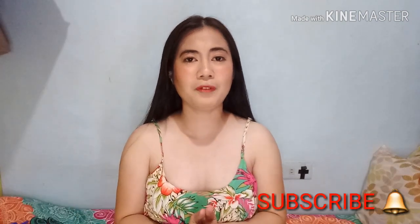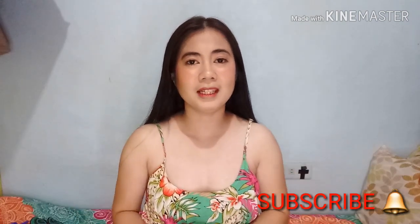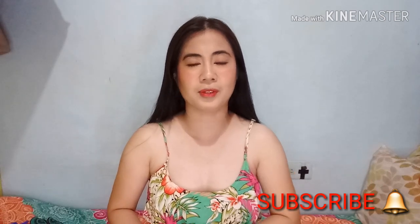Hello guys! Welcome back to my channel. And if you are new to my channel, please don't forget to subscribe and click the notification bell para updated ka sa mga new videos ko.